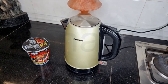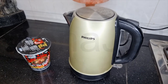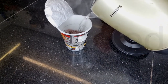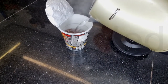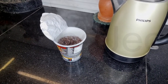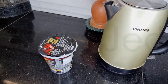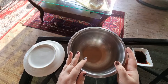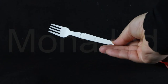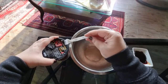Let's turn this on and wait for the water to boil. Water has boiled — let's add it to the noodles. Cover for four minutes and then we can eat. See you in four minutes.